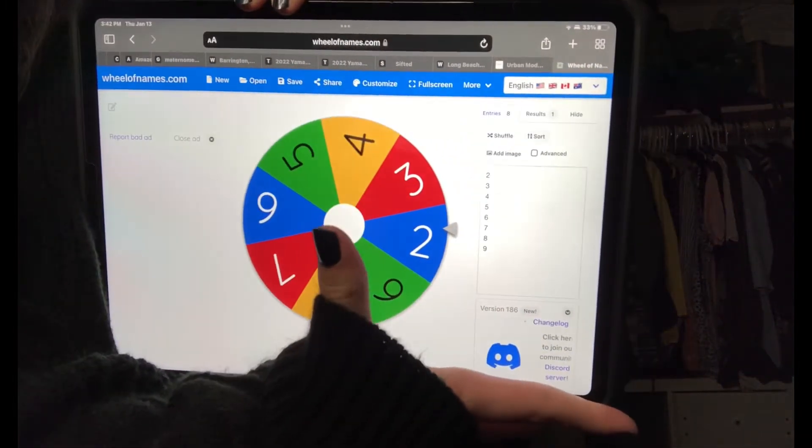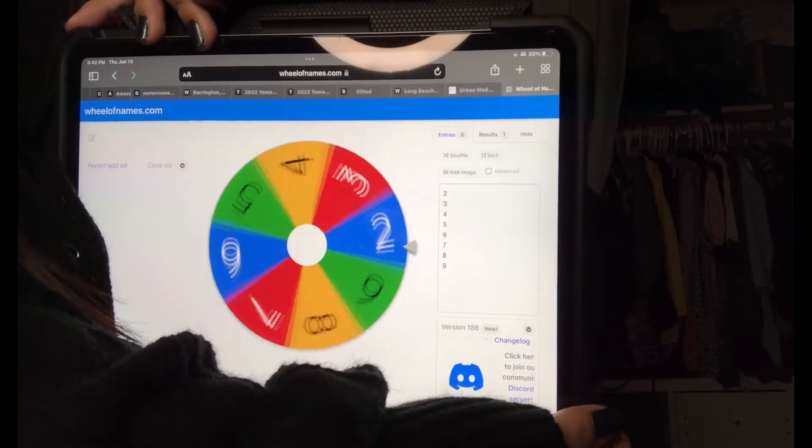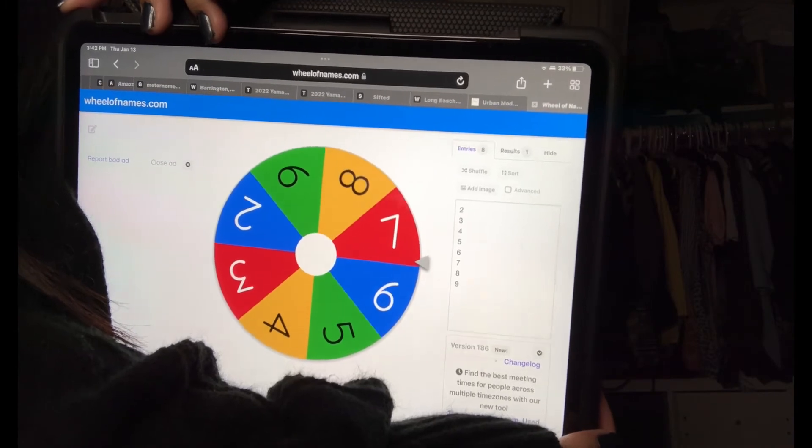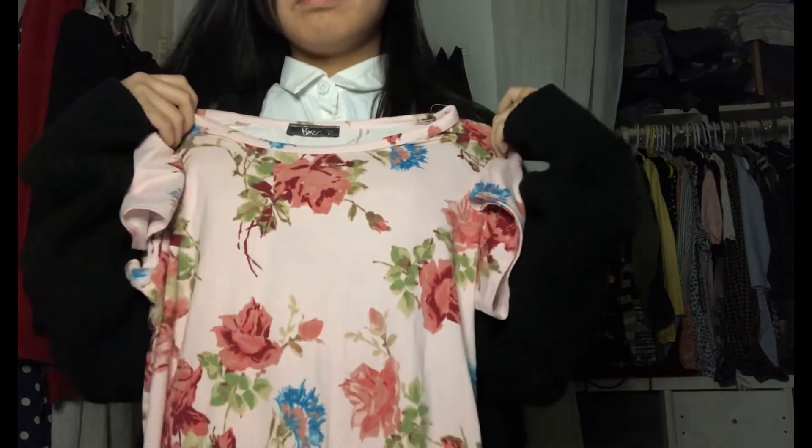Going to the next one. We have number... seven or nine? We got seven. Which one was number seven? Oh my gosh, it's this one! Nope — you know what? Yeah, let's try it.